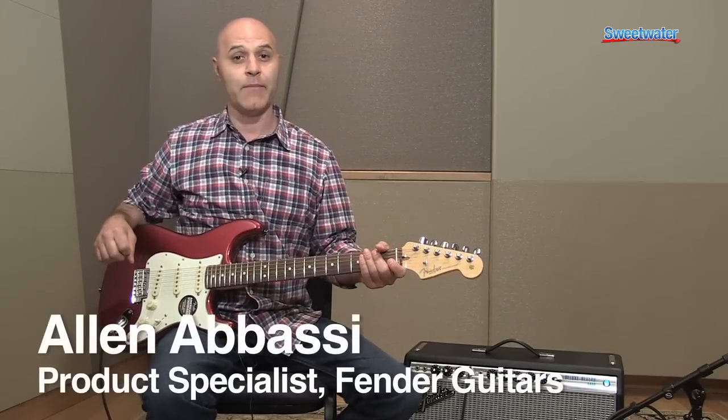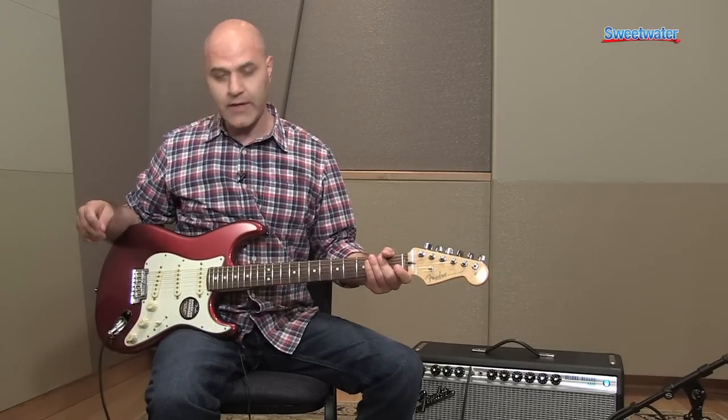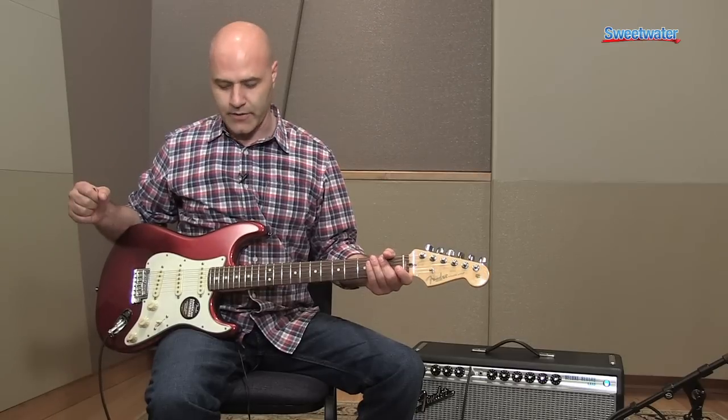Hi folks, how are you doing today? My name is Alan. I am the product specialist for Fender Musical Instruments. I'm here at Sweetwater talking to you today about the American Standard Stratocaster.